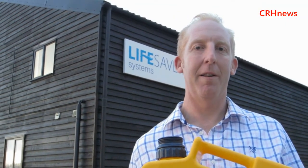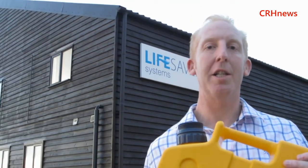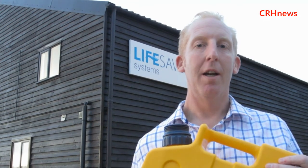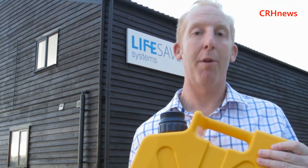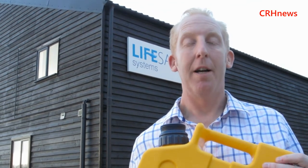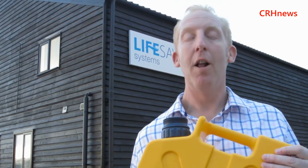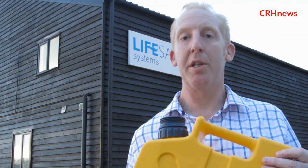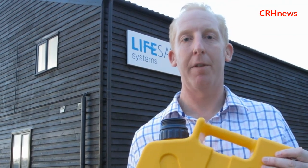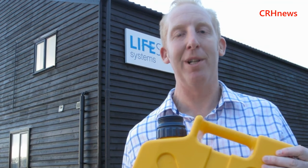We actually have the ability to take donations if people are interested in donating a Lifesaver Jerrycan to the Philippines. People have kindly started donating money through our website, www.lifesaversystems.com — there's a donate now function on there. As a company we are fund-matching that: every pound we receive, we put a pound in. We're putting together product to send down through our charity partners to bring Lifesaver Jerrycans to the people in distress in the Philippines. It's a miracle invention — there's no other word for it.